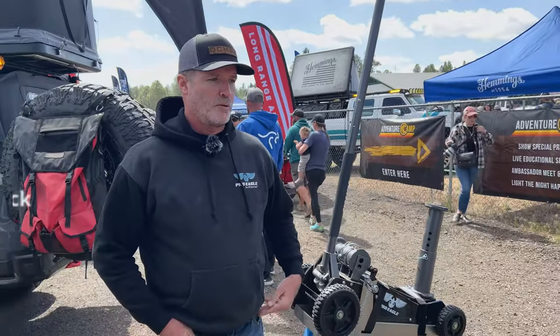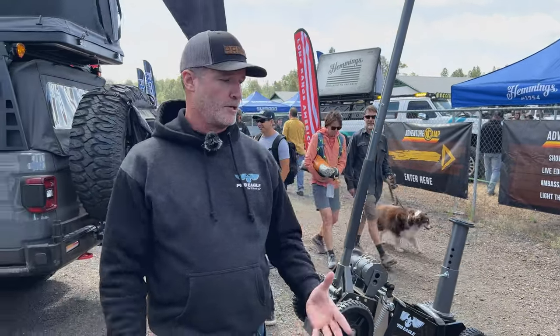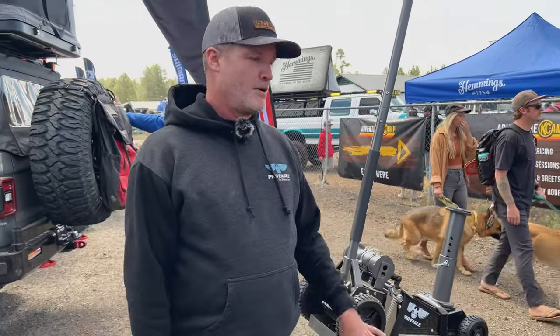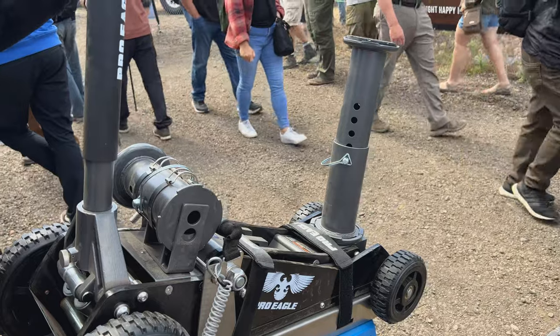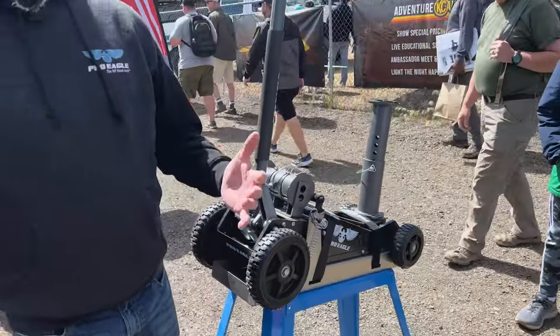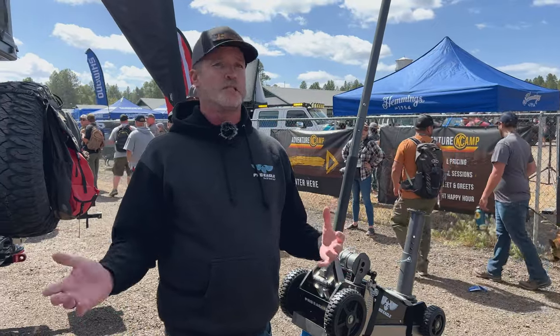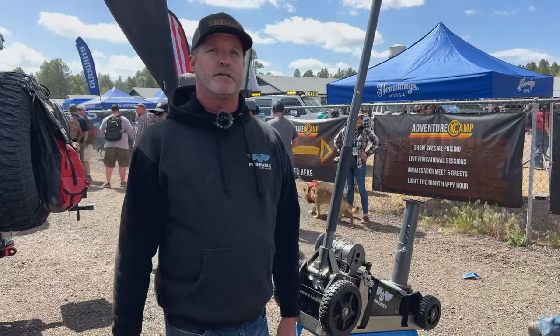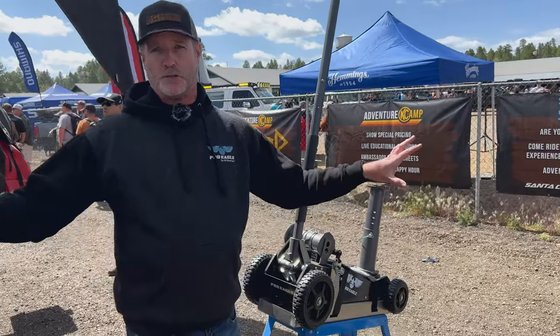Tell us about these jacks. So we're Pro Eagle. We started in 2013 and wanted to revolutionize the jack industry. Up until then, jacks weren't made for rolling around in dirt, gravel, or anything other than a groomed garage floor — even going over hoses and zip ties was impossible. We changed that by adding composite wheels, hardened steel axles, and an extension for extra lift height. All of them have a solid steel bottom so they don't sink in soft dirt or sand.